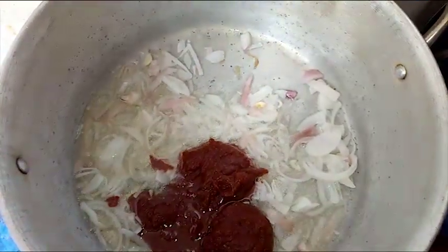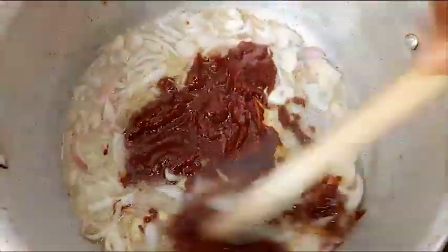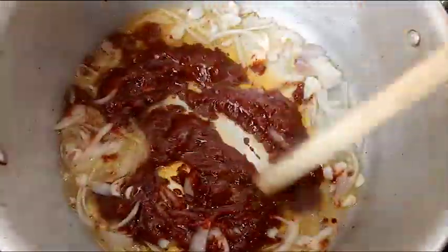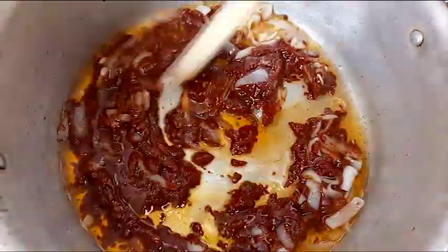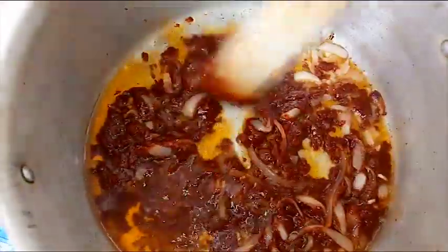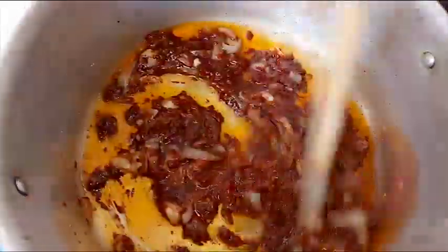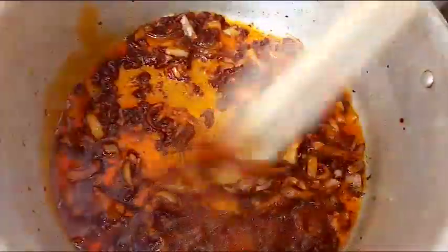I dissolve my tomato paste with a little water first so that it will be very easy to fry in the oil. You can try dissolving the tomato paste before adding it. Then fry this again for about 3 minutes.